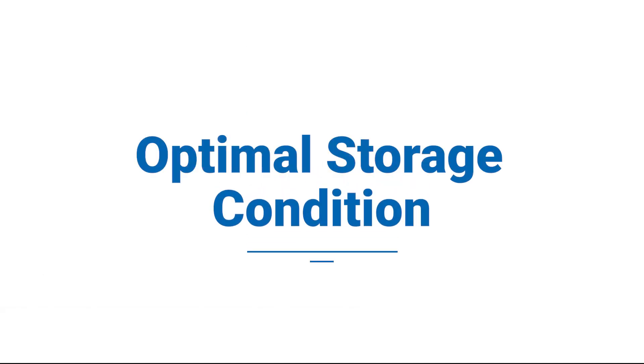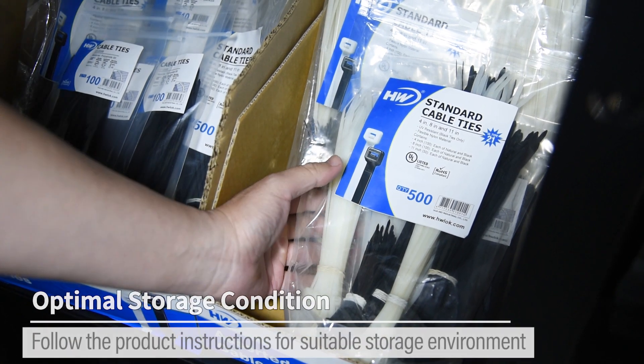Optimal Storage Condition: Follow the product instructions for a suitable storage environment.